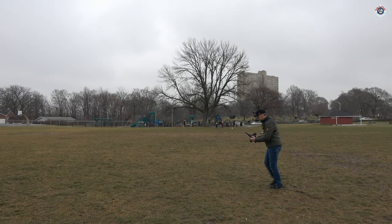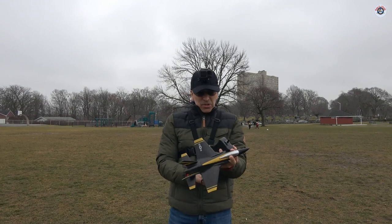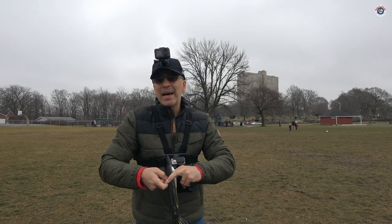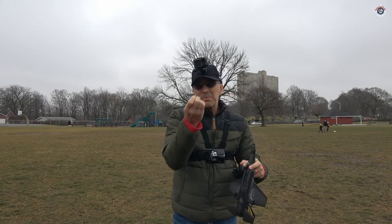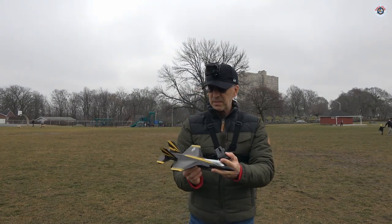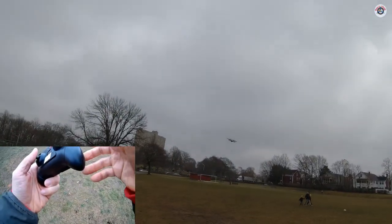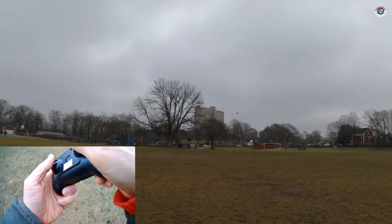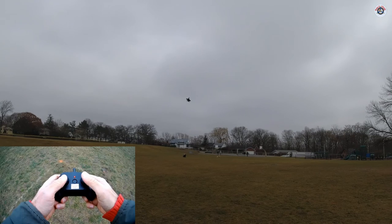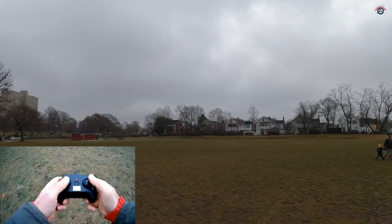I didn't quite catch it. I'm trying not to get into the mud — it's really muddy out here. What I'm going to do now is take off the landing gear and see if it changes anything. It will make it a little lighter, maybe a gram lighter, and give less drag. Without the landing gear this should fly for a very long time. I've been in the air for two minutes — it should probably fly another eight or ten minutes.